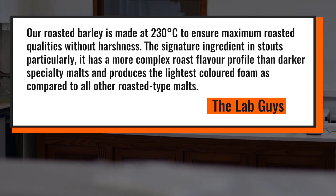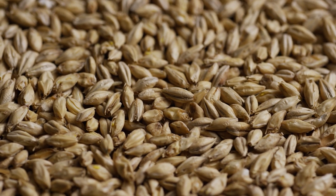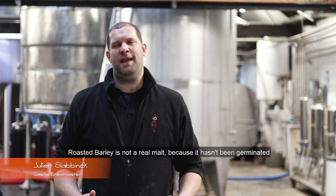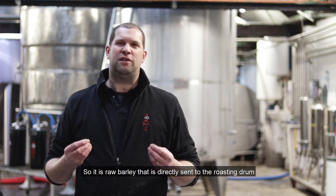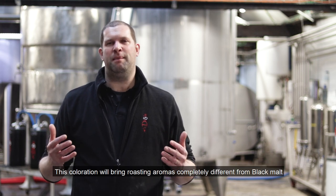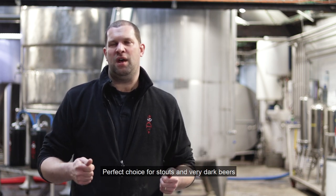Our roasted barley is made at 230 degrees Celsius, to ensure maximum roasted qualities without harshness. The signature ingredient in stouts particularly, it has a more complex roast flavor profile than darker specialty malts, and produces the lightest colored foam as compared to all other roasted type malts. The roasted barley is not a real malt because it has not been germed — it's a grain that has been torrefied directly. We go up to 1200 EBC, and this coloration will allow you to bring some torrefaction aromas completely different from malt black, which is ideal for stouts and black beers.